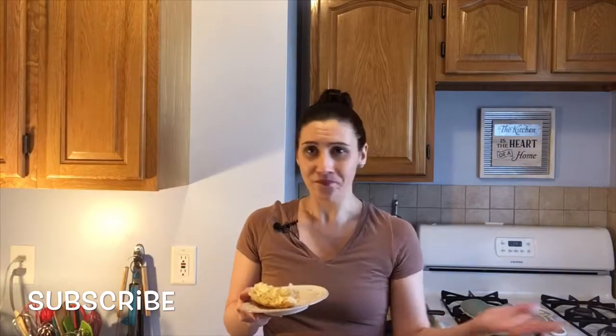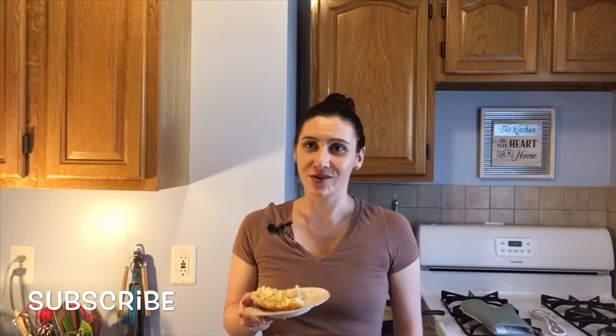Make sure you head over to www.thelazygirlskitchen.com to get this fantastic recipe. Make sure you subscribe and give me a big thumbs up. I'm going to continue eating and I'll see you guys next time — bye!